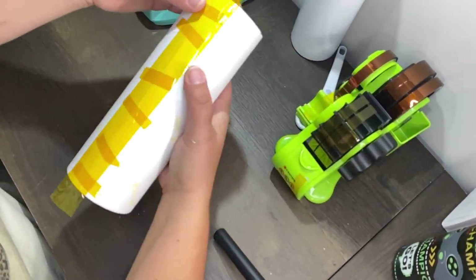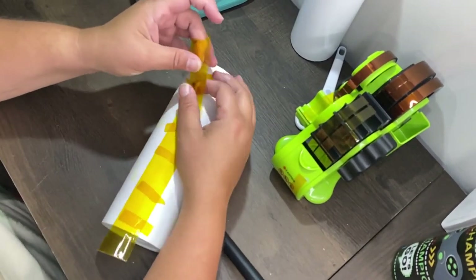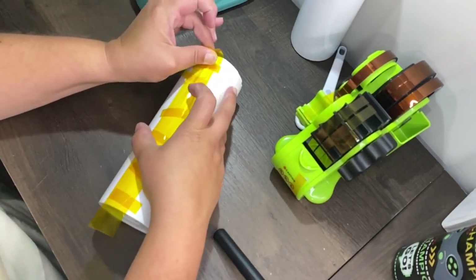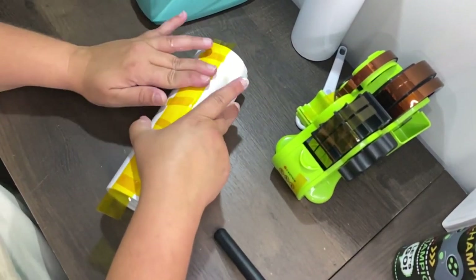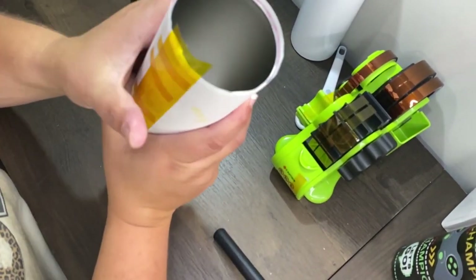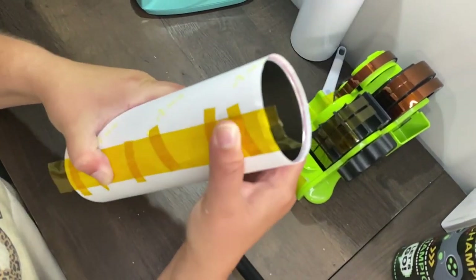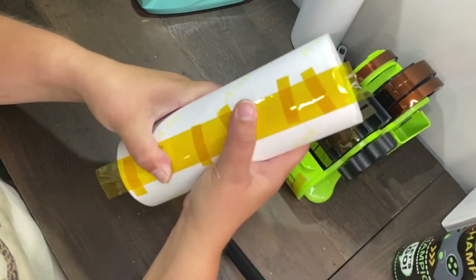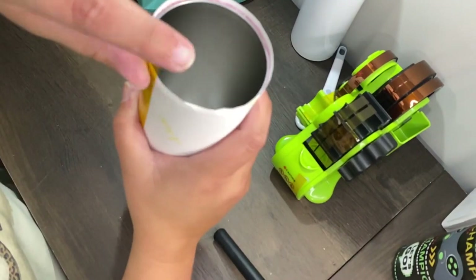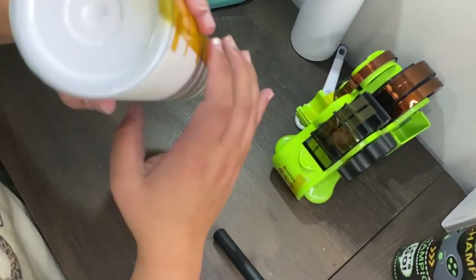You want everything nice, neat, and tight. Once I've got that on there and smooth it out a little bit, I'm going to trim that extra off in a few minutes.